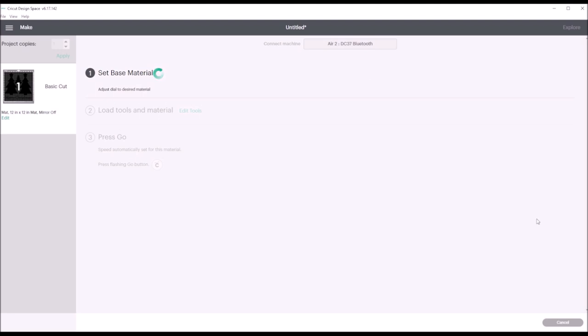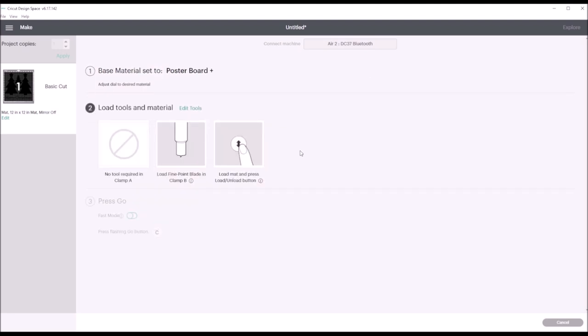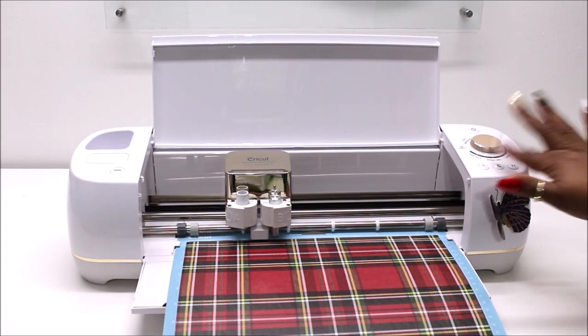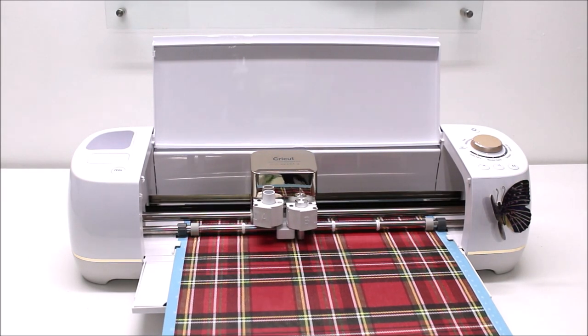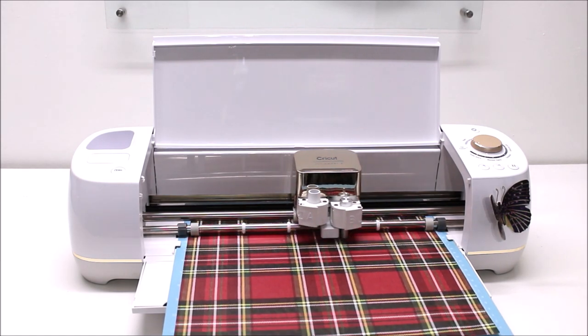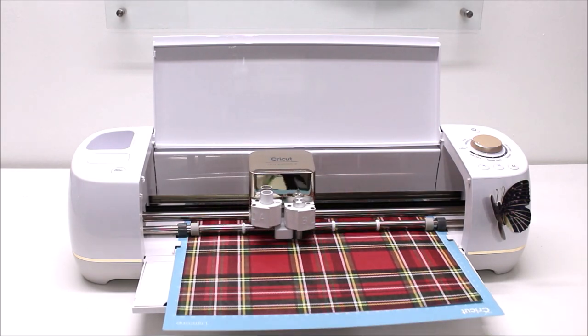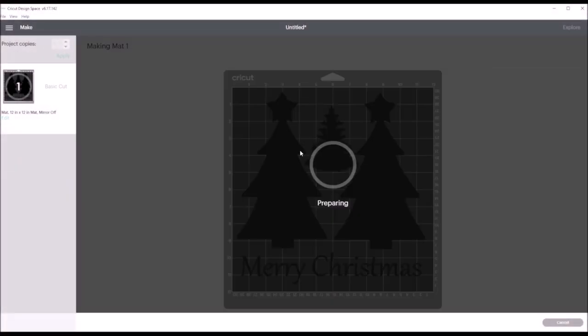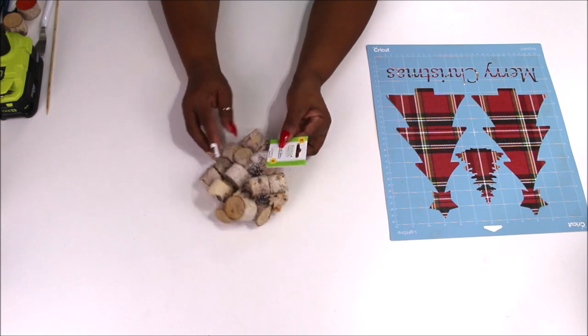Once I hit Make It, it sends to my machine and shows the materials needed. I'm cutting with a fine point blade. I hit the load button and pressed play to let the machine do its magic. This machine cuts so smoothly and quickly — since it's just craft paper, it was done in quite a jiffy, probably under three minutes. It shows your progress on your computer, tablet, or smartphone via Bluetooth. After cutting, I flipped the mat over and peeled the excess away.